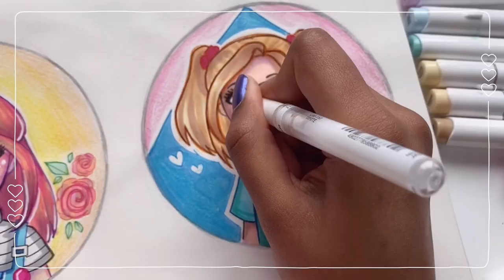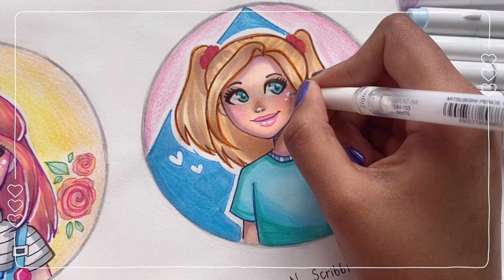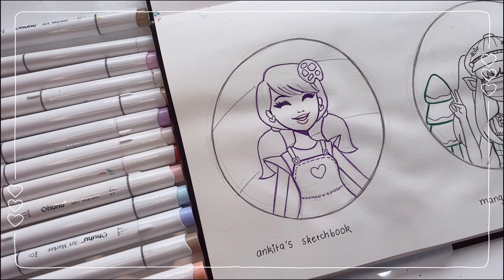By the way, for all the profile pictures I redrew in today's video I added some kind of special touch in one way or another. For example, here I added a pink background — and for the rest you'll find out soon enough. We're adding the highlights now and finishing up with this drawing. I hope you like it — now moving on to the next one!